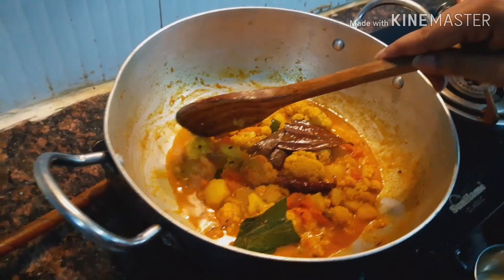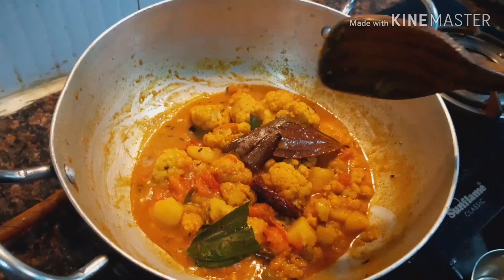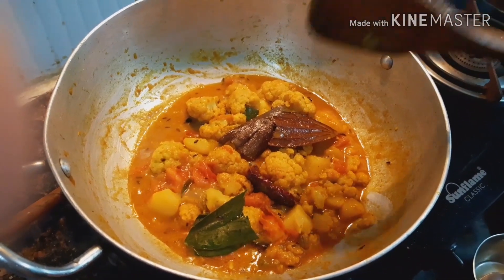When the vegetable is tender, you will know your dish is ready. The specialty of this dish is that I have not used onion or garlic, but it's up to you — if you want to use them, you can of course.